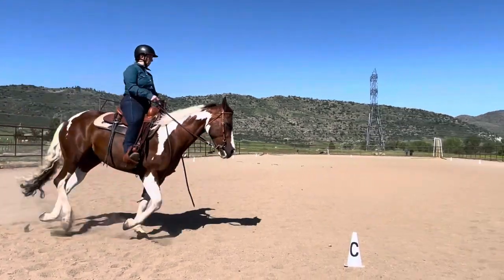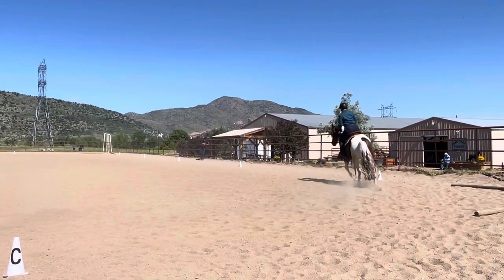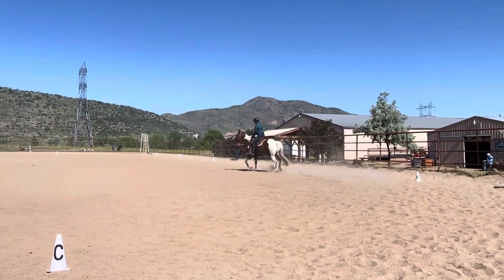H and F, change rein, working lope. X, change of lead for 2 to 3 strides of jog.